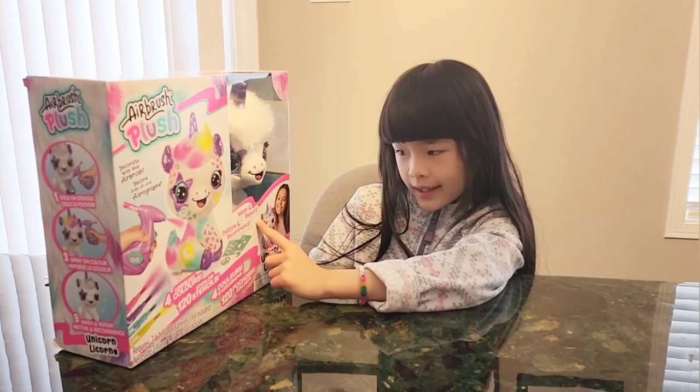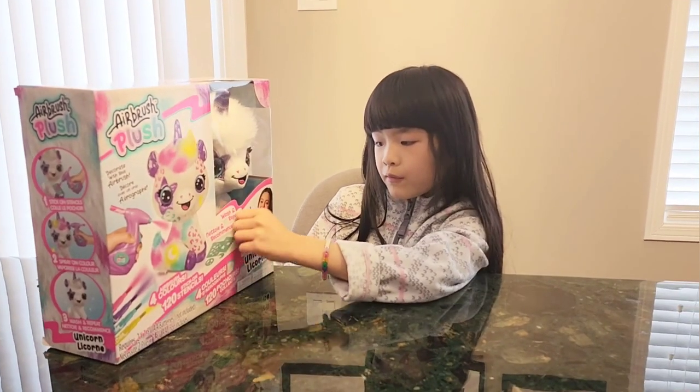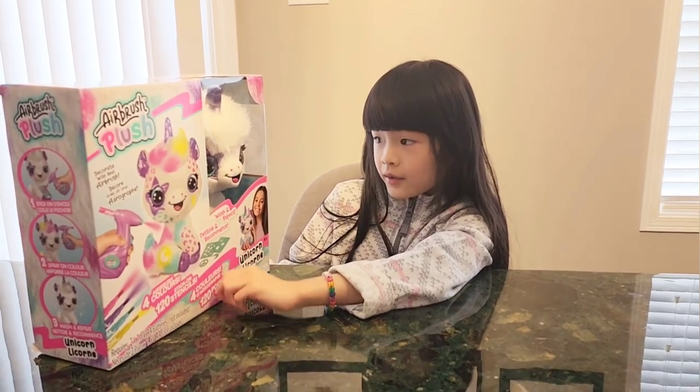Look, it says wash and repeat. That means you can wash it and you can keep doing it.